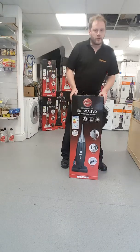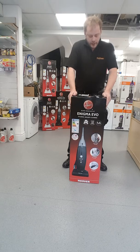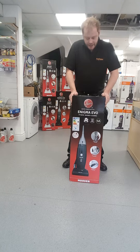Hello and welcome. Today I will be unpacking this Hoover Enigma Evo Hygienic Bagged Vacuum Cleaner, model number PU31EN10.